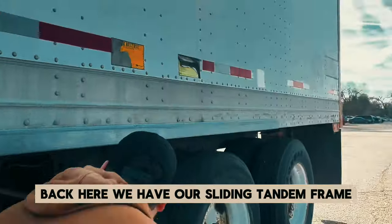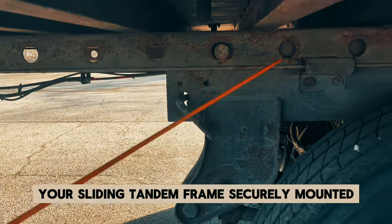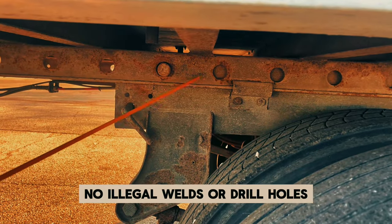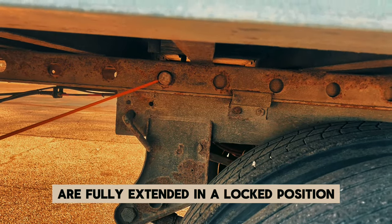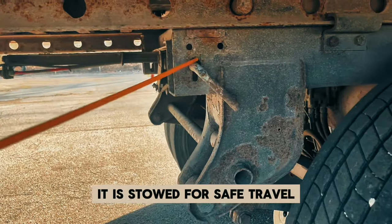Back here we have our sliding tandem frame — it's this rail with all these circles in it. Securely mounted, not cracked, bent, or broken, and no illegal welds or drill holes. The locking pins are fully extended in a locked position. The release arm is securely mounted — not cracked, bent, or broken — and it is stowed for safe travel.